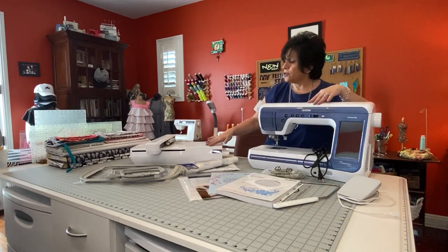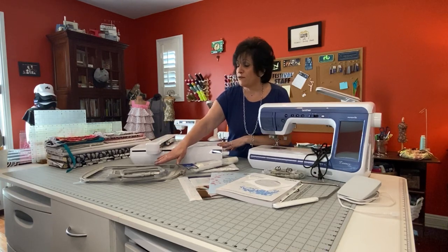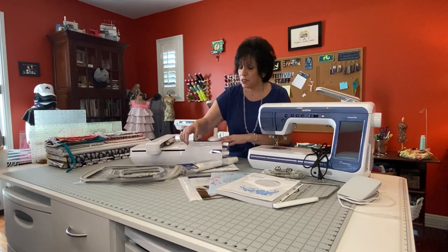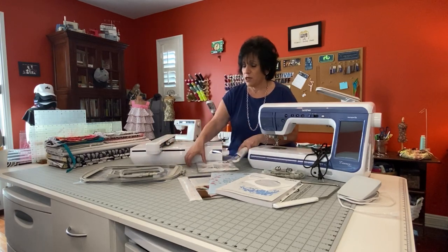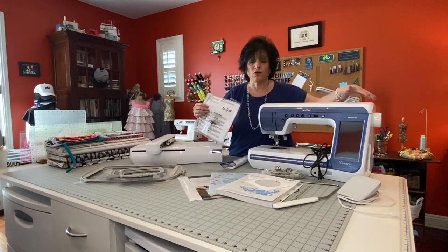You also get your embroidery unit, 3 hoops — 4x4, 5x7, and 8x12. You get grids that go inside the hoops, you get some stabilizer, and you also get your dust cover that goes over your machine.